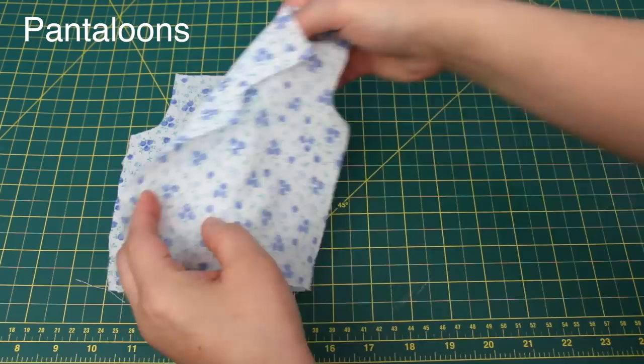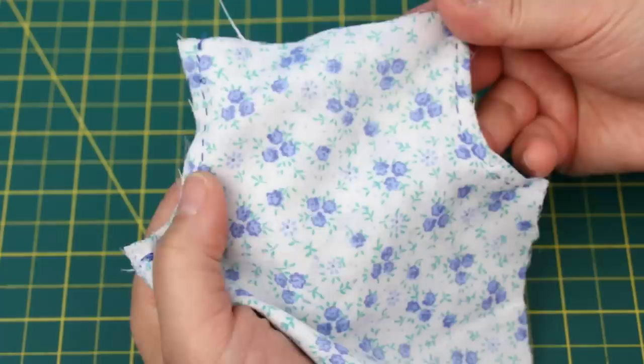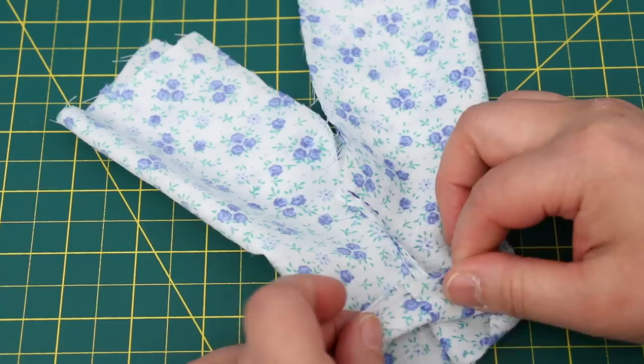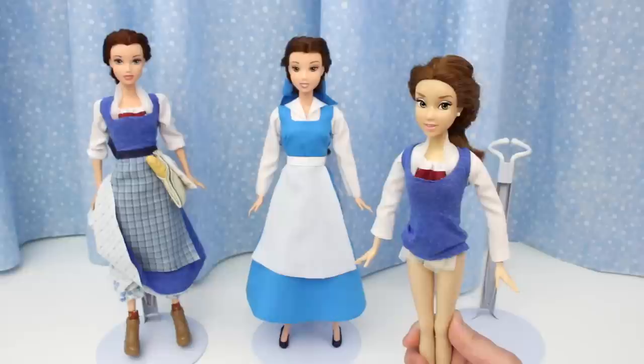The pantaloons — these two pieces are identical. Put the right sides of the fabric together and sew the curves. Open it up and sew the pant legs, then make a casing at the waist. Put the elastic through the casing just like I've shown you so many times, and turn it right side out.